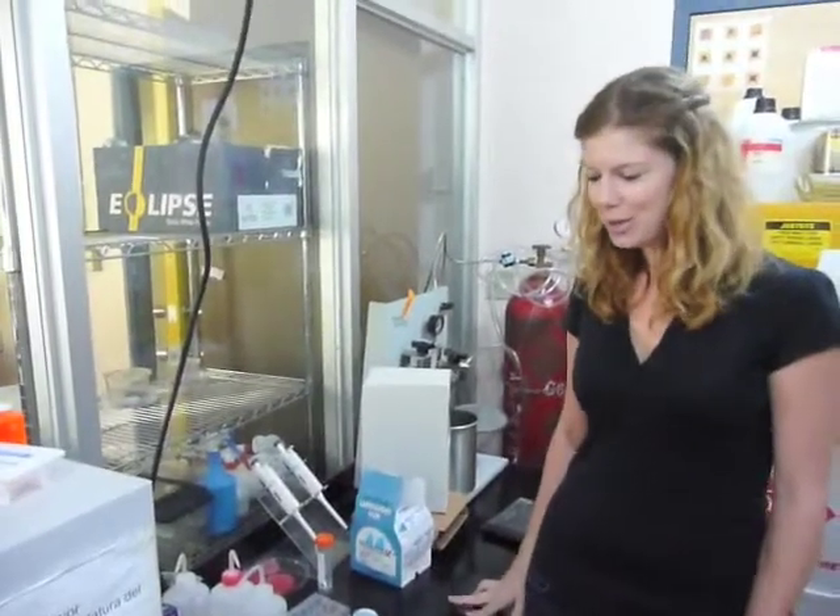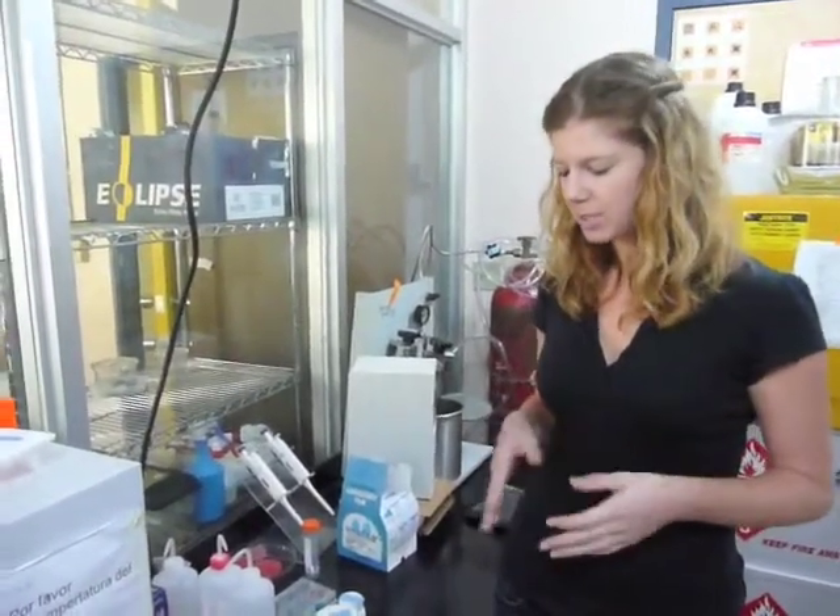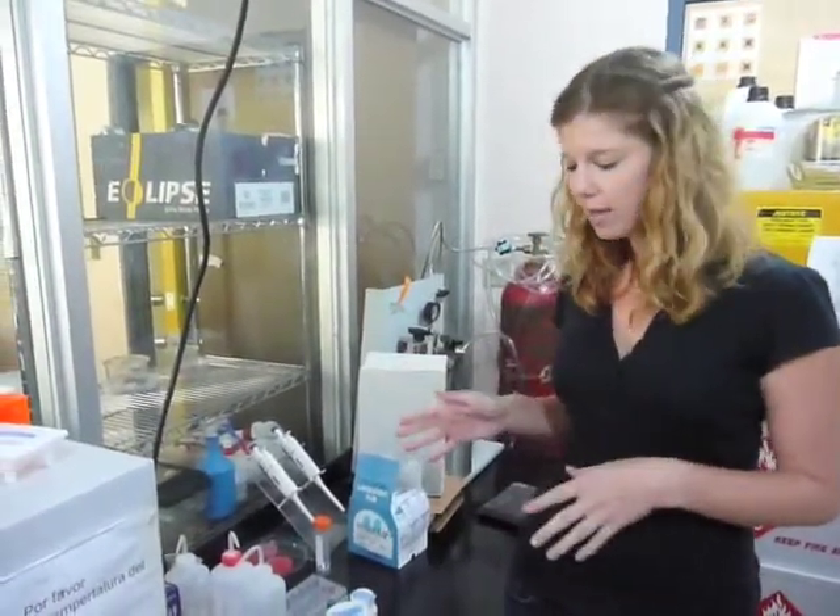Today I'm going to show you how to prepare larvae for SEM. The larval preparation can be split up into three different main steps: there's relaxation, fixation, and drying of the specimens.